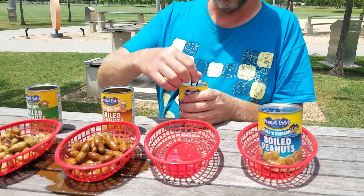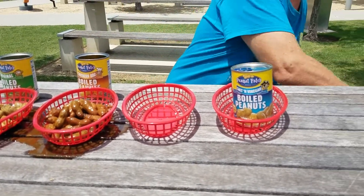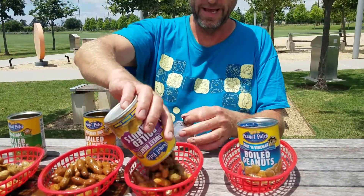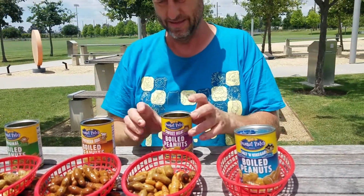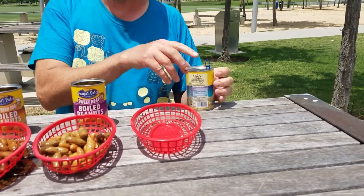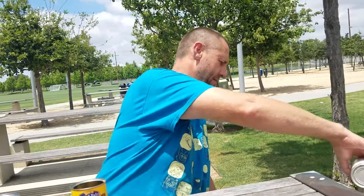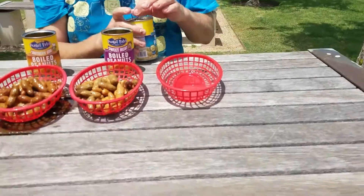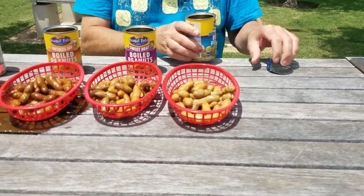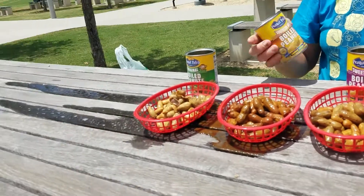This is the Sweet Heat. And we have Salt and Vinegar. I've had Salt and Vinegar Potato Chips, and I've had Salt and Vinegar Peanuts. Ew, it smells very strong. Oh my God, I need a pizza. How does this smell like pizza to you? Wonderful flavors.